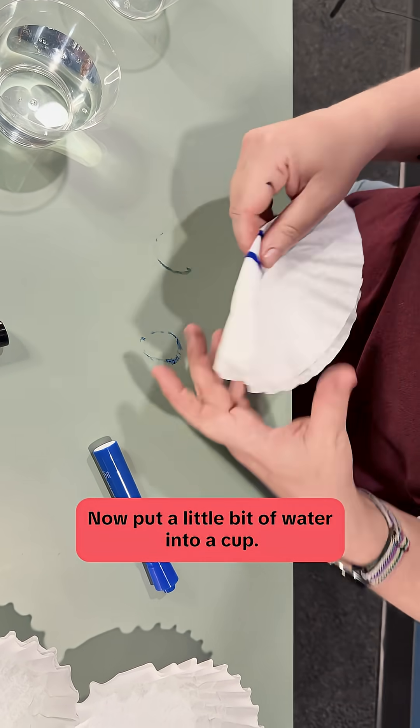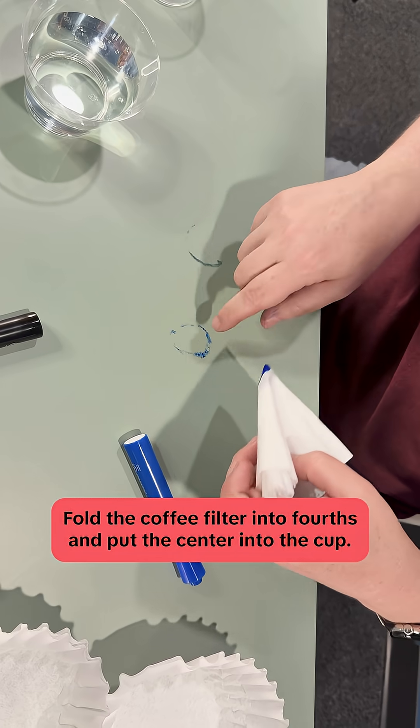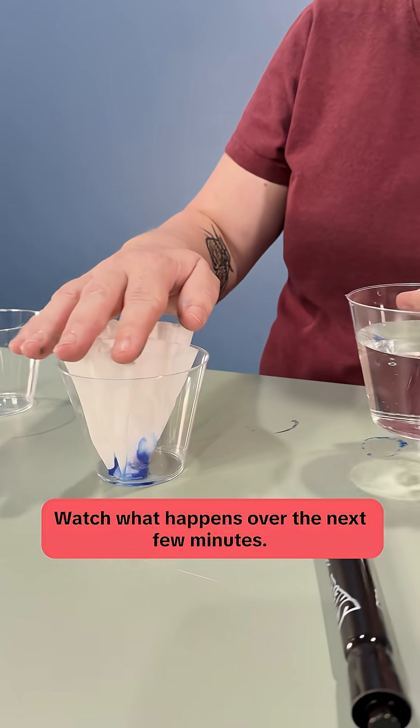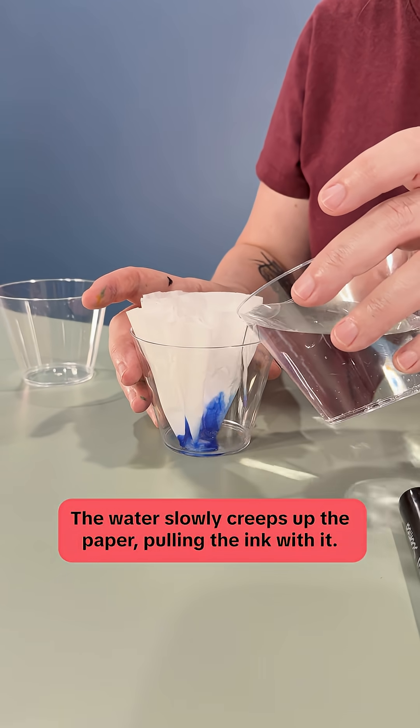Now, put a little bit of water into a cup. Fold the coffee filter into fourths and put the center into the cup. Watch what happens over the next few minutes. The water slowly creeps up the paper, pulling the ink with it.